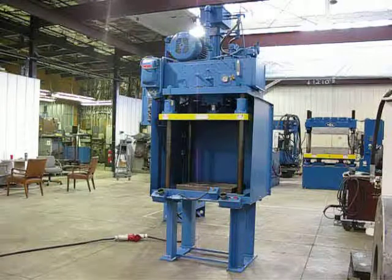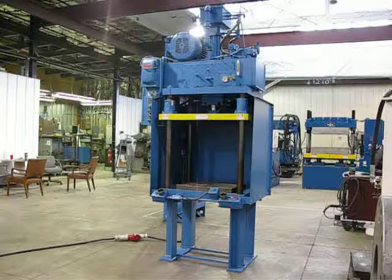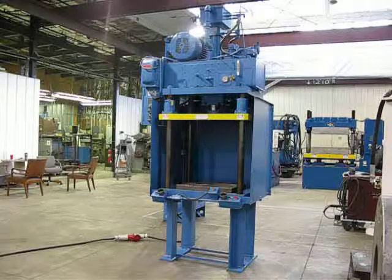This is press number 2303. It's a 15-ton Denison press, 4-post down-acting. It has a pre-fill tank on the top of the cylinder to give it speed.